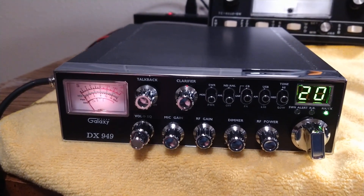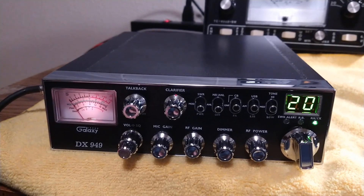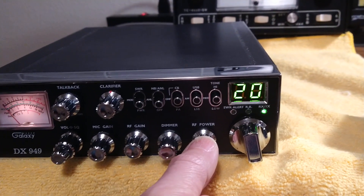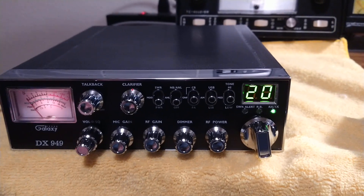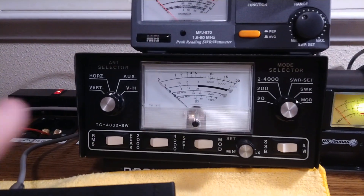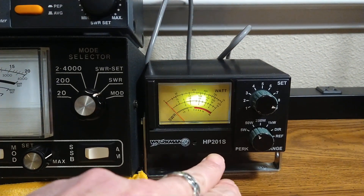I looked up the specs from Galaxy and they claim the PEP power you can get out of one of these stock is about 13 watts. It also stated the RF power is about half a watt all the way down and approximately three and a half watts all the way up. I know it's going to vary from radio to radio. We've got the mic gain all the way open, RF power all the way down, going into the dummy load. I have both meters hooked up — the MFJ 870 and the Workman HP 201S.